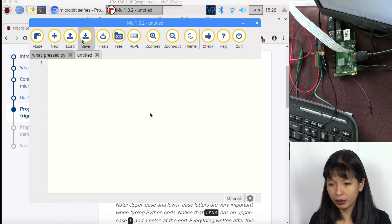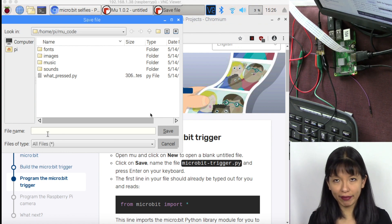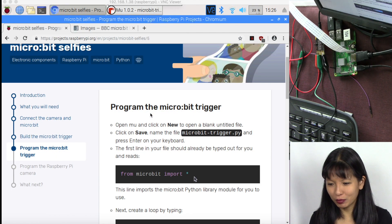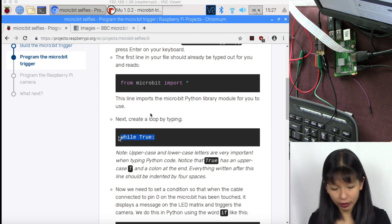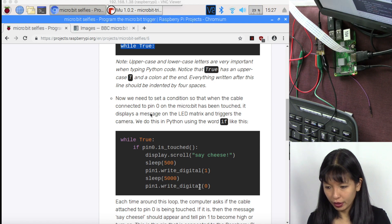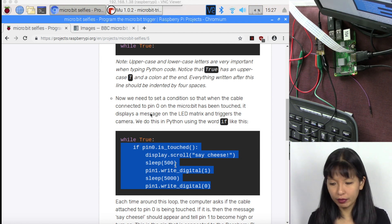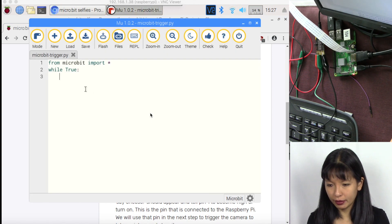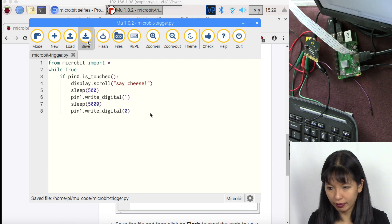Next, we're going to program the micro:bit trigger. Go back to Mu, create a new program, save it, and call it microbit-trigger.py — note where you save it. The first line should read: from microbit import *. Then create a loop: while True. Inside the loop: if pin zero is touched, display scroll 'say cheese,' sleep for 500, write digital 1, sleep for 5000, write digital 0.